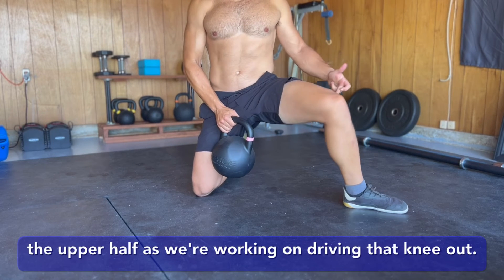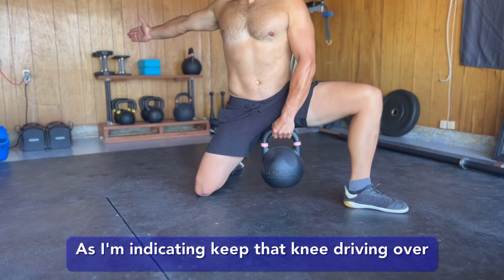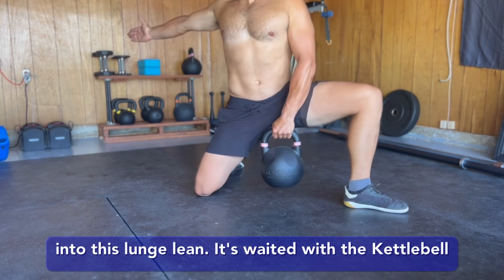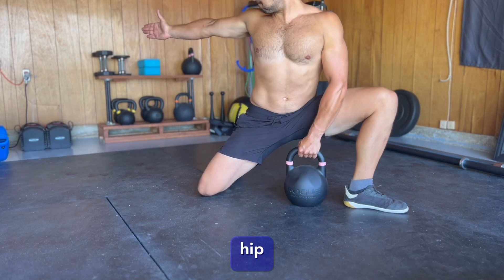As we're working on driving that knee out — as I'm indicating, keep that knee driving over the shoelaces — as I look back to really engage into this lunge lean. It's weighted with the kettlebell; start light. This is really gonna help your external rotation and overall mobility of the hip.